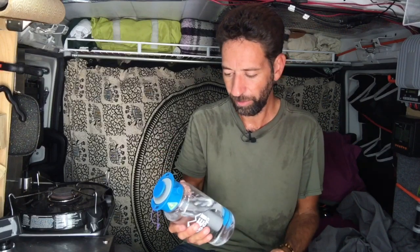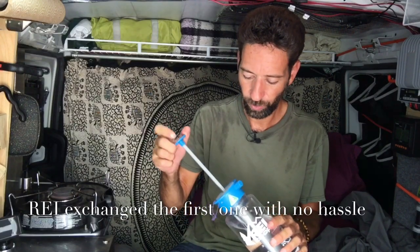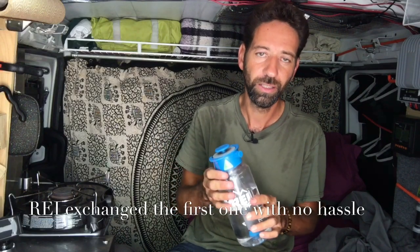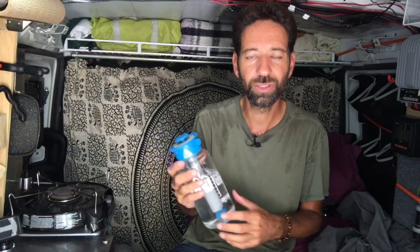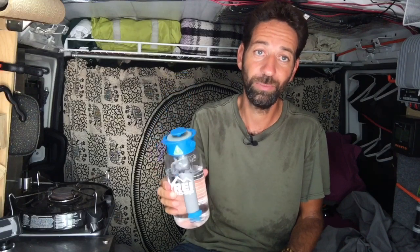My main issue is the first one I bought — I tried it out a couple hundred miles away from REI, out in the middle of nowhere, and it didn't work. This current one doesn't seem to hold pressure very long either, so I think the company has some quality control issues. If you're going to buy one, I'd say buy it at REI and test it in the parking lot before you go.